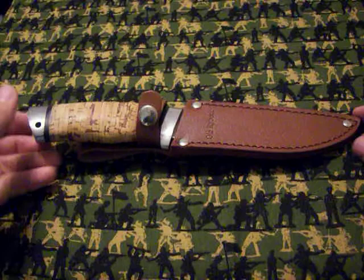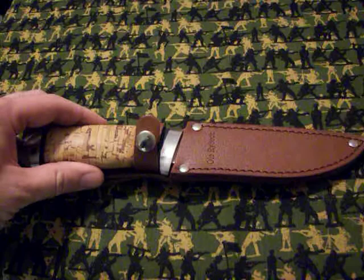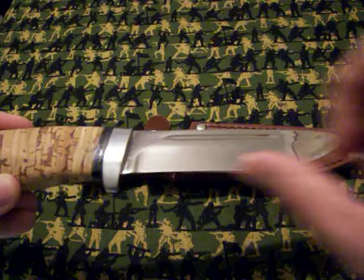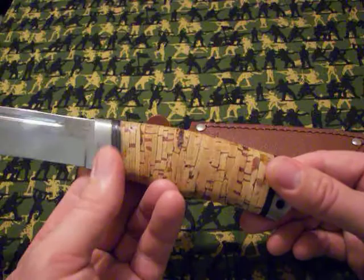Hey everybody, it's the daughter back doing another knife review. This one here is — you can see it stamped — it's an Ollie Ryback. This model is the Wolf Hunter. It's made of 440C stainless steel and they say it's a Bowie-style shaped blade. It's got the blood grooves on both sides. There is a maker's mark right there that says Ollie Ryback Norway, and it's got a walrus on it.